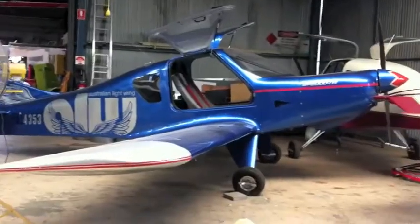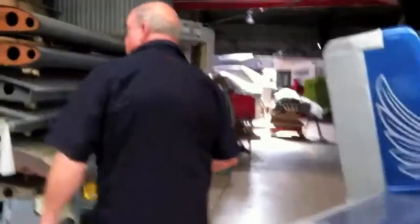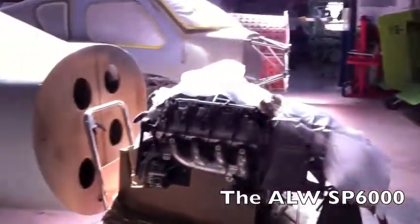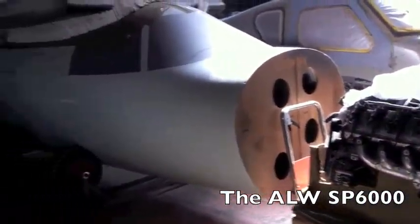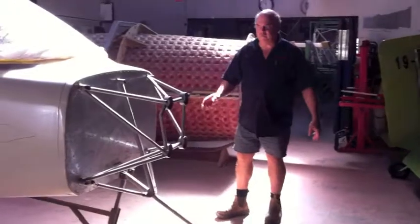Not much else going on in our workshop other than a conglomerate of aeroplanes. A high wing aeroplane in the paint shop there. But also coming through out the back here is our V8 Chev engine going on the front of our SP6000. And here we have two kit aircraft at the front.